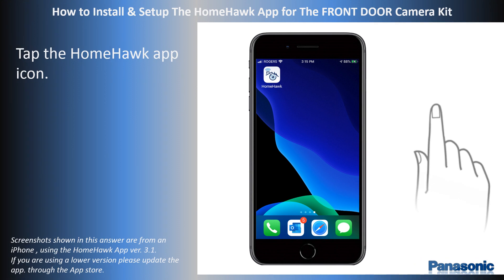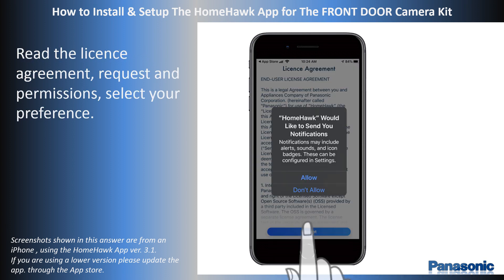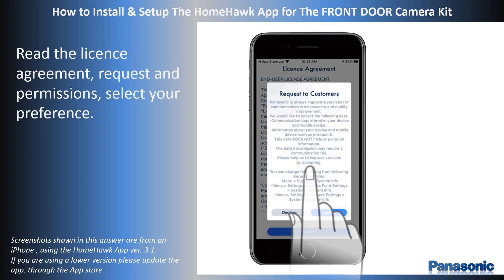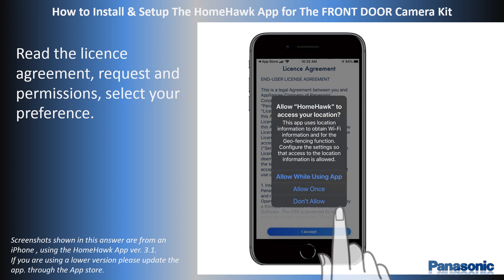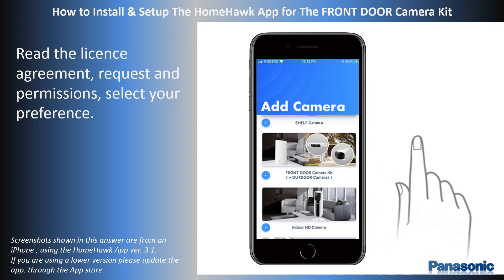Start the HomeHawk app by tapping its icon. A series of license agreements, requests, and permissions are displayed. Choose your preference. After all are selected, the Add Camera screen will appear.